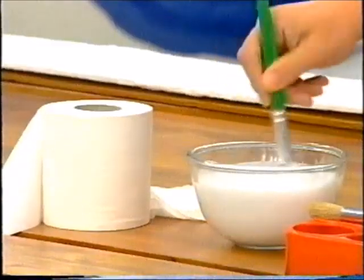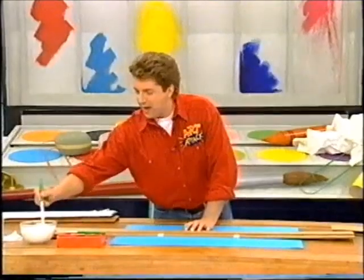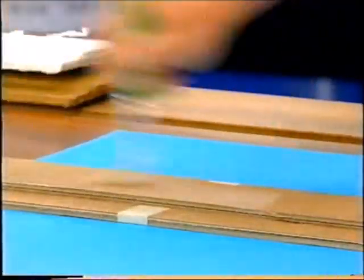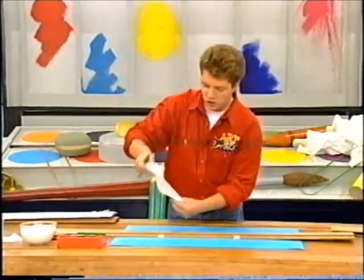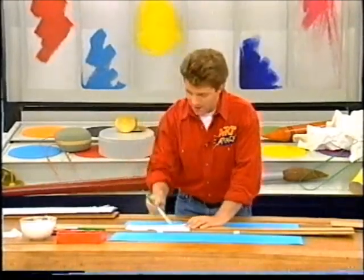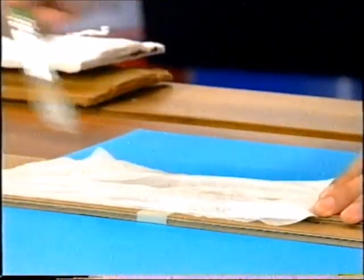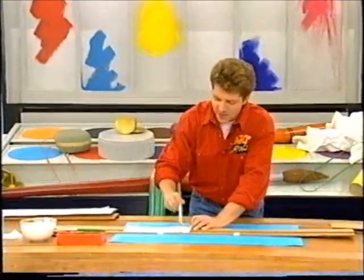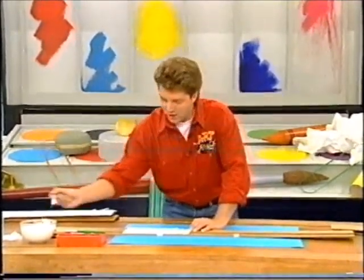Now mix some PVA glue with some water — two parts glue, one part water. Then just slop some onto your big ruler. You've seen me do this many times before — lay on some tissue paper or some glue roll, and slop the PVA glue and water on top of it. Just paste it down onto your cardboard. I love doing this because it gives you a good surface to paint on afterwards and it makes your work nice and strong.